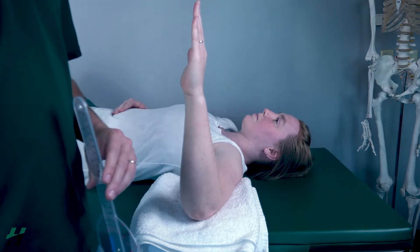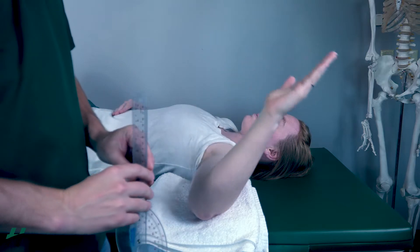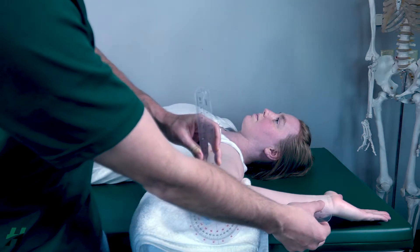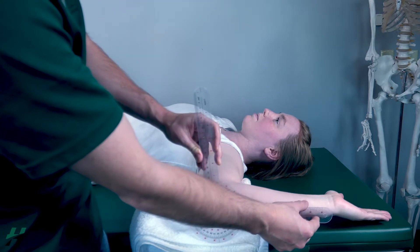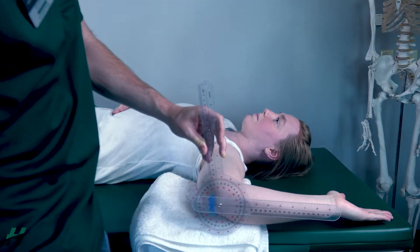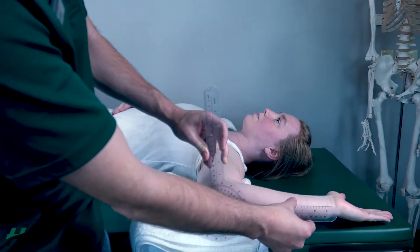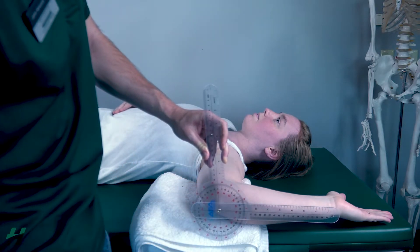Rachel, if you could perform full external rotation for me. Let me make sure that's lined up on the styloid, perpendicular — it'll look something like that. And for this, we're looking at 95 degrees of external rotation.